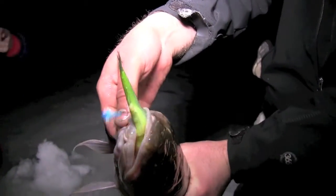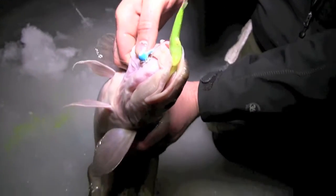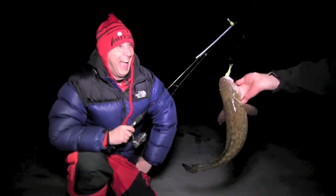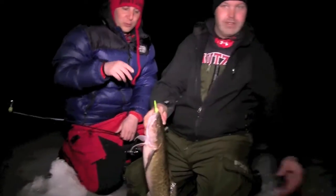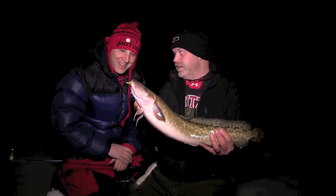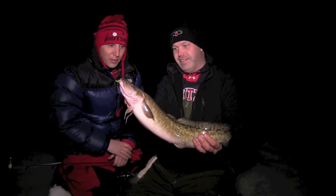Chartreuse fire brine smelt on a glow jig. Look how pale that fish is compared to the other one. That looks great. This is probably Chris Schaefer's first — that is my first burbot. Ontario burbot. Yeah!